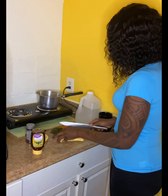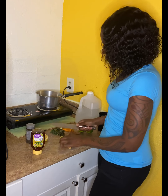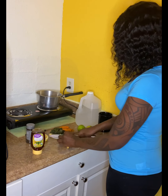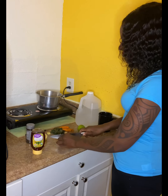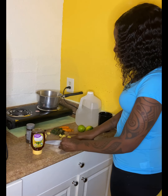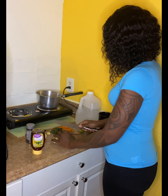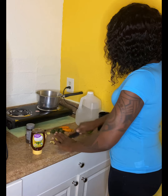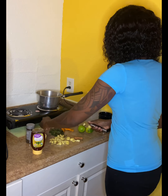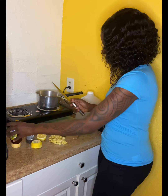Then you want to cut up your ginger. I don't really know exact measurements — I'm just a casual person. It depends on how big or small a portion you make, but this is about two pieces of ginger. You want to make sure you cut it nice and fine. It doesn't have to be perfect.